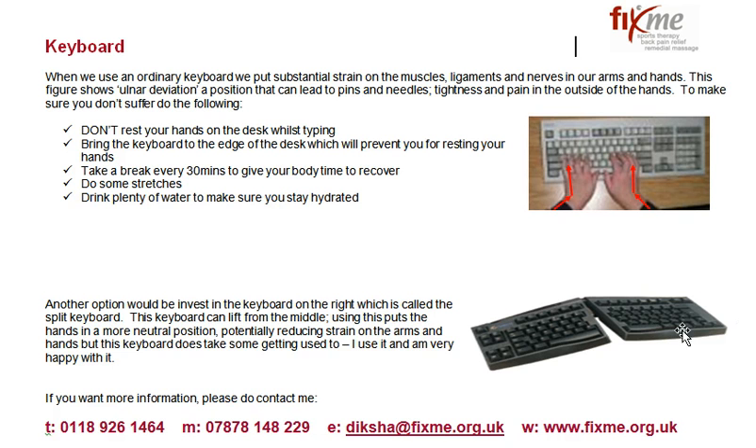What this does is when you're using your hands, your hands are almost in a handshake position when you're using this keyboard, which means that they are in a neutral position, which means the strain on your body is less, which means that you will be able to carry on typing for longer with fewer problems.